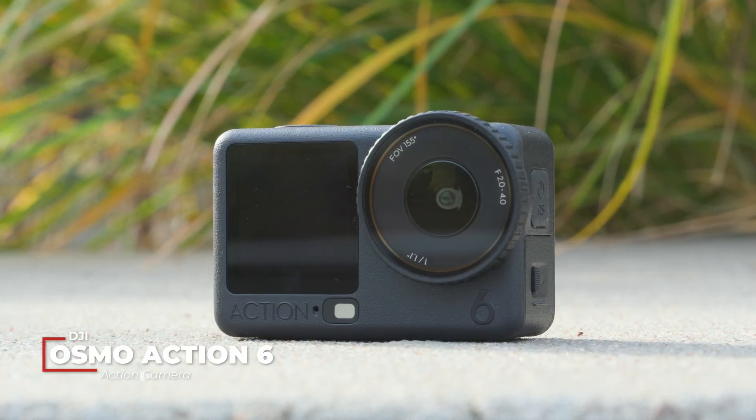It's that special time of year again. No, I'm not talking about the holiday season. I'm talking about the release of DJI's latest action camera, the Osmo Action 6.